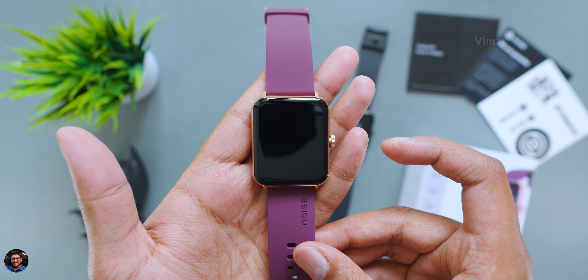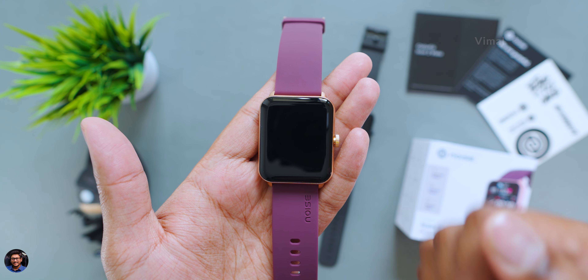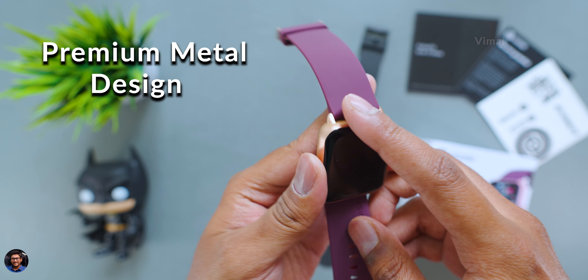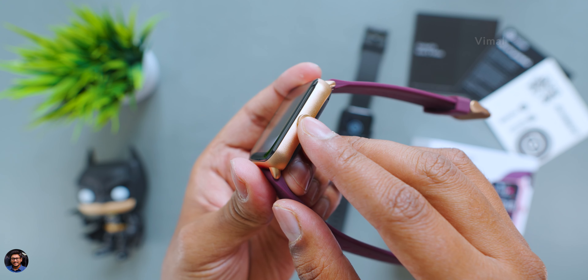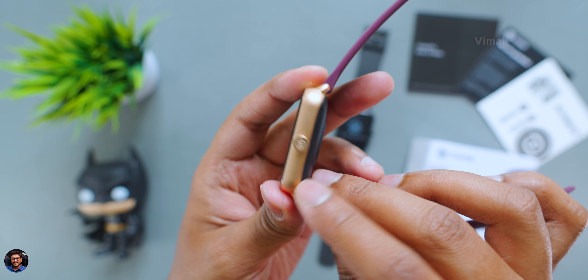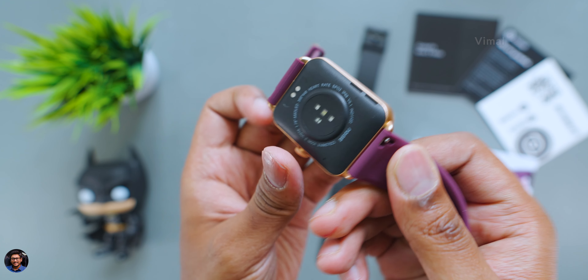Now let's have our first look and talk about the design and build quality. We have two color variants — Jet Black on the right and Deep Vine on the left. Very beautiful looking design. They're offering a premium look and feel at an affordable price tag, and you're getting a full metal body. Personally I like the black color, but the Deep Vine also looks great with its copperish gold accents.